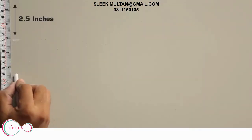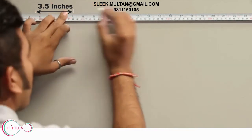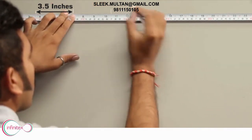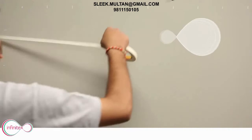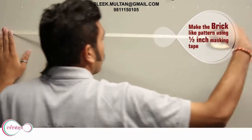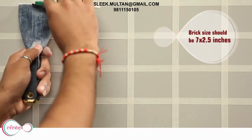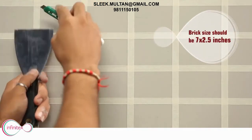Make the markings of size 2.5 by 3.5 inches. Make the brick-like pattern using 1.5-inch masking tape. Brick size should be 7 by 2.5 inches.